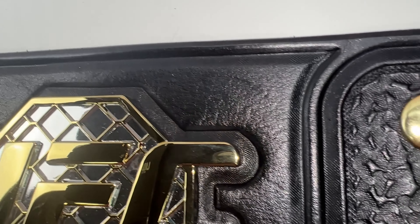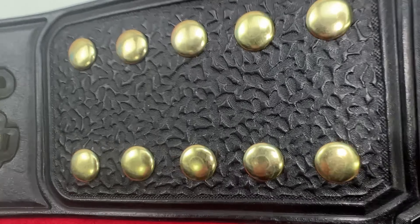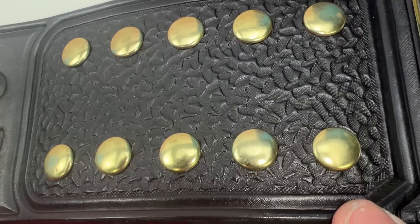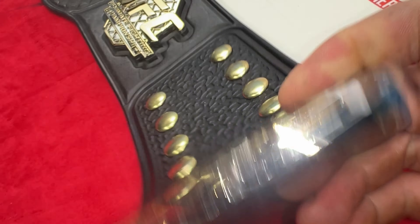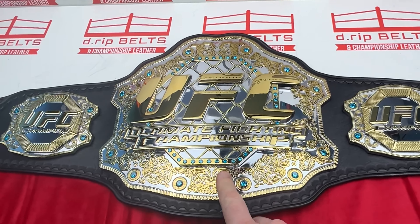That little beveled bit there — nicely beveled, with these rounded piped edges. Taking a closer look at the logo plate tooling. And then finally the female snap box, two by five, with a nice pear shader in there, and then the UFC tip.